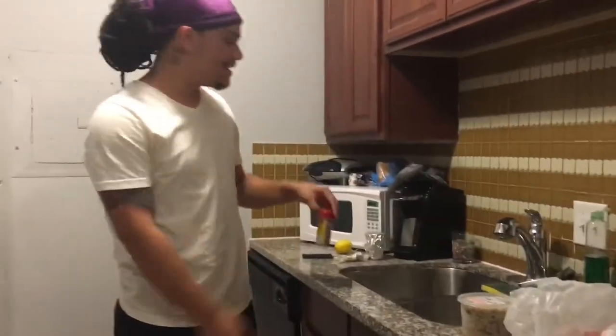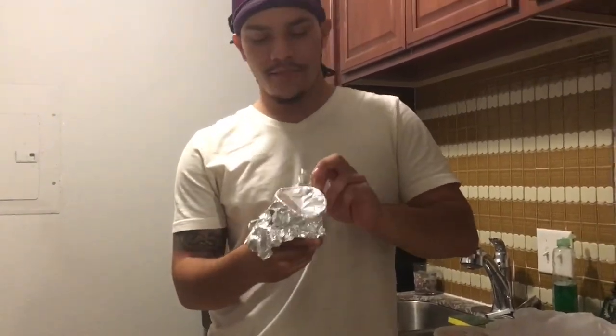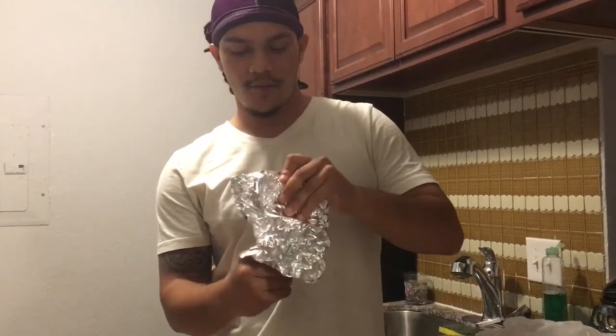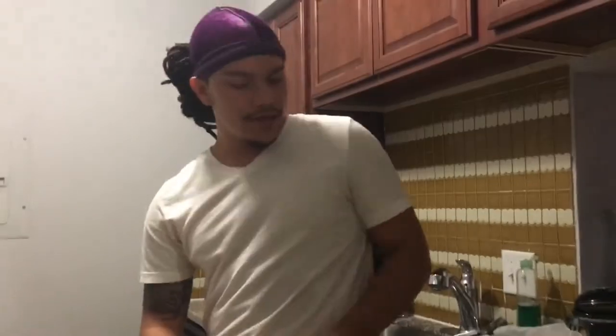In this cup here — I brought it from home because I'm at my buddy's house — we have chopped onions, Tony Chachere's seasoning, garlic and herb powder, onion powder, and lots of butter. The whole basis for this dish is an oven-baked stuffed flounder, and the whole theme is the garlic butter taste. It's going to come out awesome, you guys.